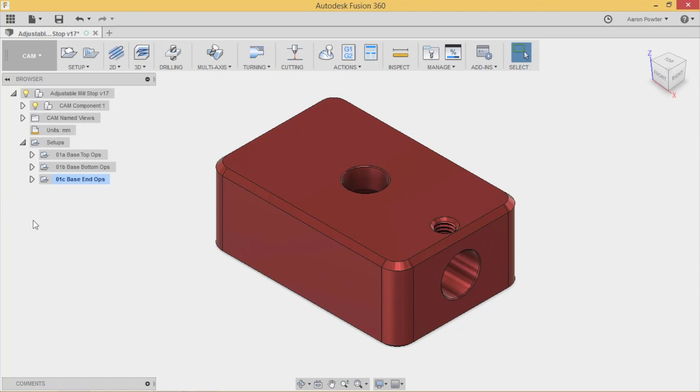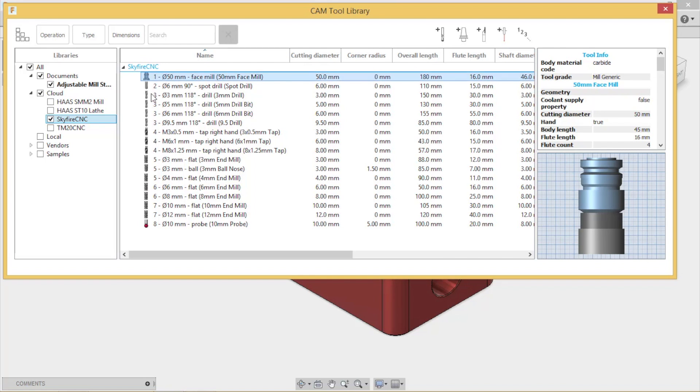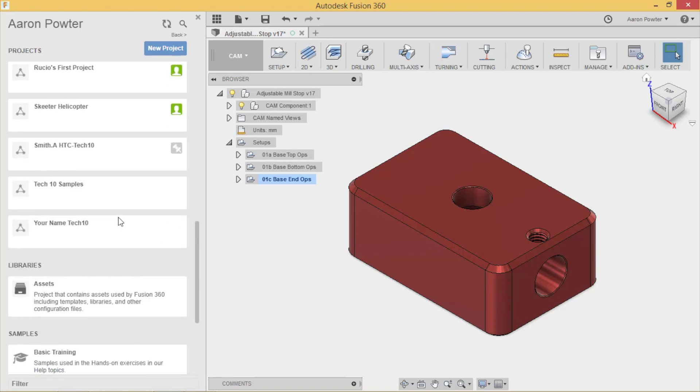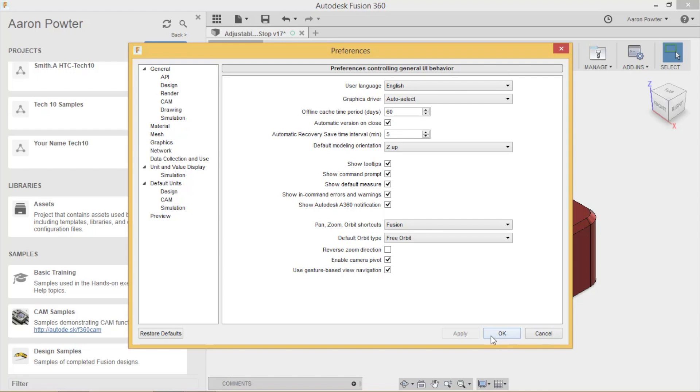Before you start CNC machining, you want to build a tool library that suits your machine and the tools you're using. Up here in Manage, I'm going to manage my tool library. My tool library is saved in the cloud library - it's called Assets. Sometimes you need to turn this on back in your preferences to get it to work.